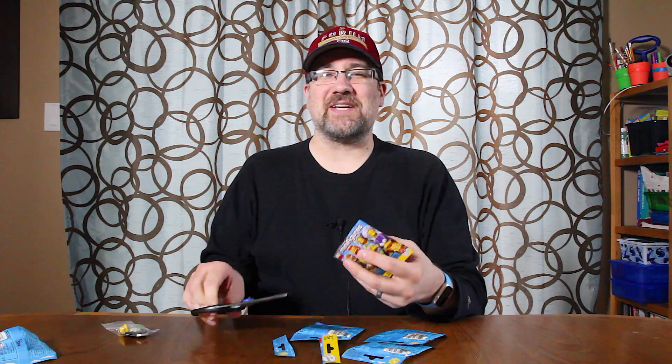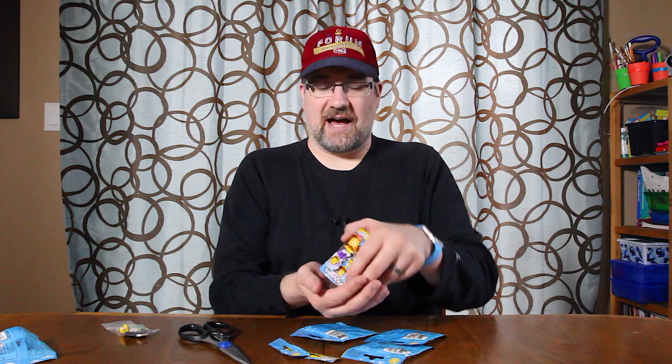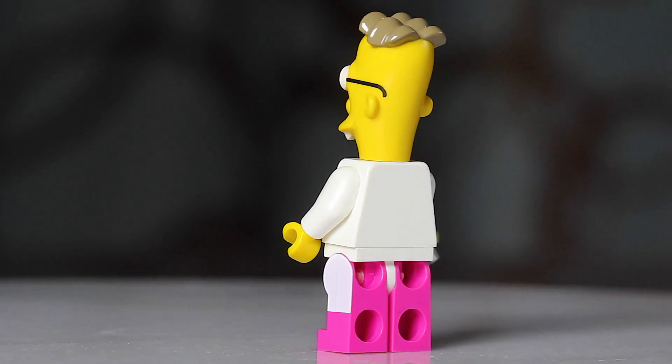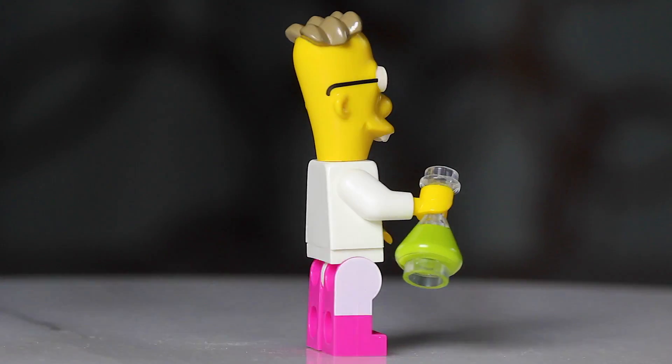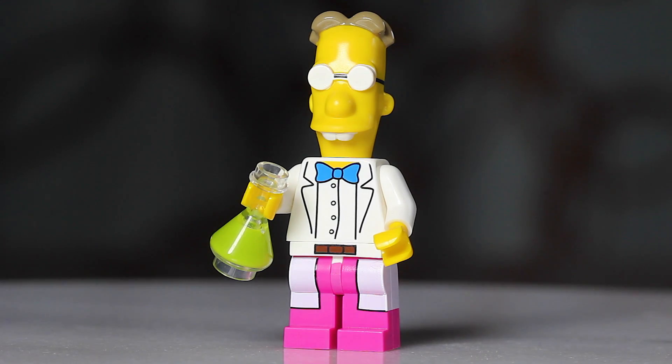Let's move on to the next one - we've got the Professor. He's a pretty easy one to figure out too. Once you start feeling them and get a good idea for it, it really is simple. For the Professor, the first and only thing you need to feel for is his little beaker. It's very unique and very easy to find in the pack. Let's dump it out - yes, we do have a Professor. I really like this one. He's got a cool jacket and the beaker is really cool as well.